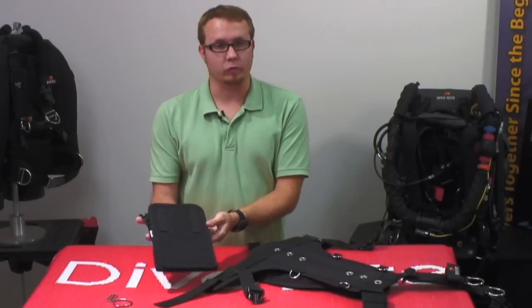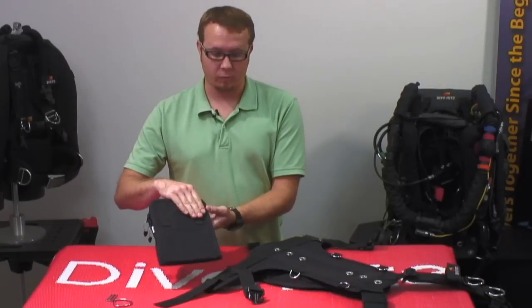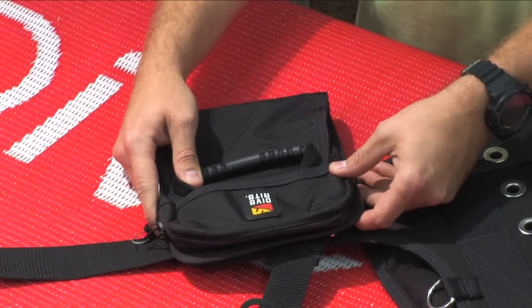On the back side of the gravity drops we have two straps to accommodate two inch webbing. This back one is actually going to keep this from shifting forward, so we're going to use that as our stop for the weight pocket.